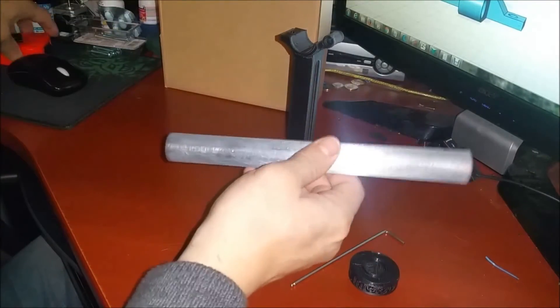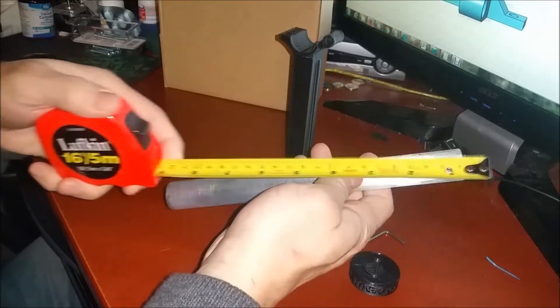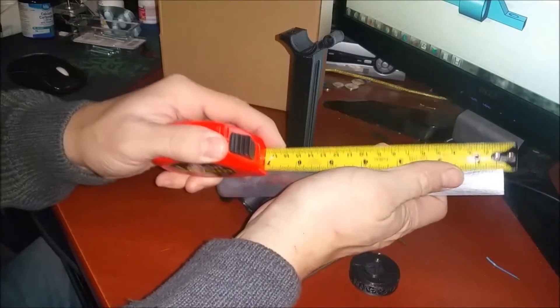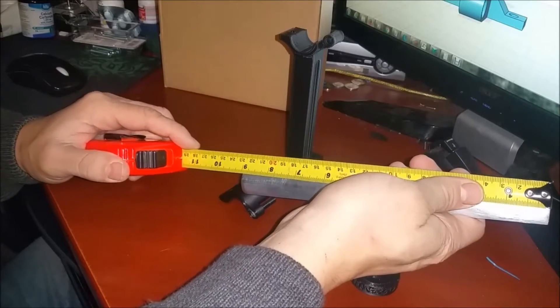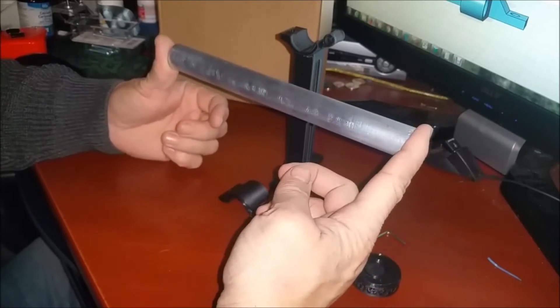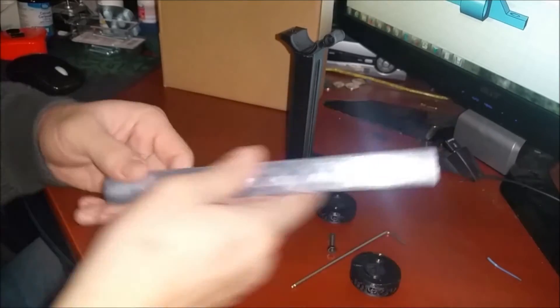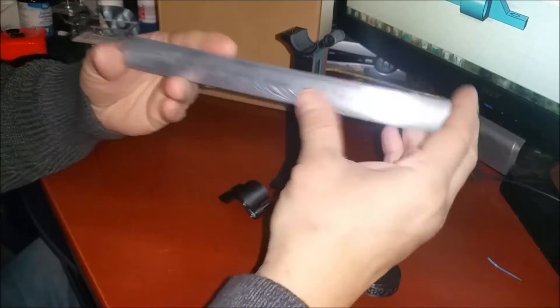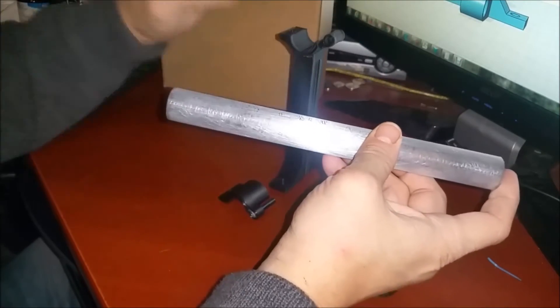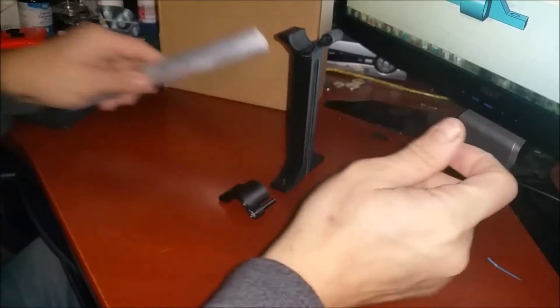Our EMT conduit — I happen to have a piece of 9 inch lying around, which will suit my purposes just fine. Anything shorter than this I think would be too short, and it's user choice if you want to go longer. This will hold two spools, fit my end caps, and fit my mount.